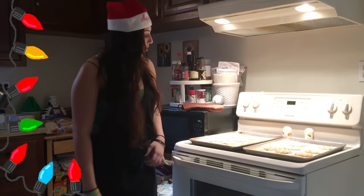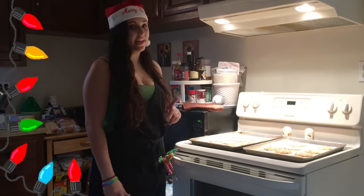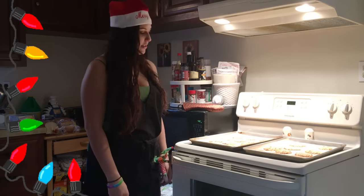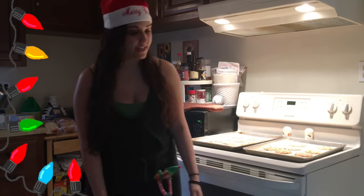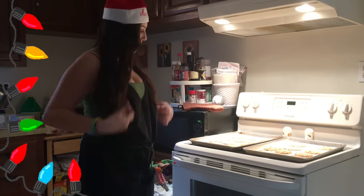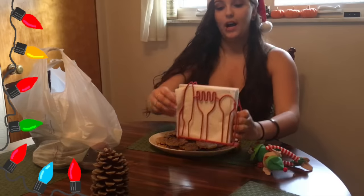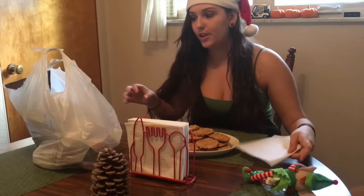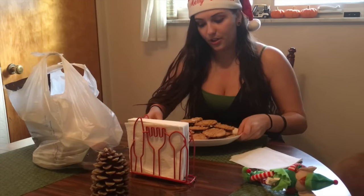So what I'm going to do is let these cool for a little bit, and then comes the fun part which is decorating them — I think they're going to look very cute. I'm going to make them into reindeer like I said before. They look good. I kind of figured it's a better idea to do this while they are decently soft so you can stick the things onto the cookies.